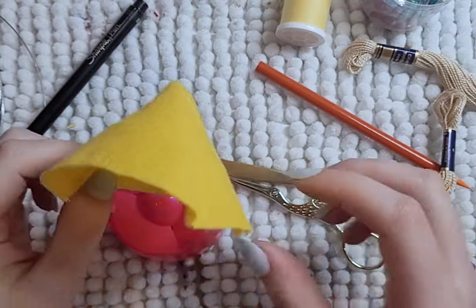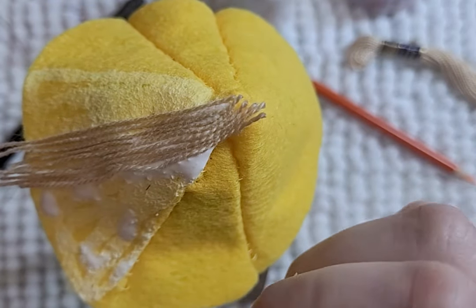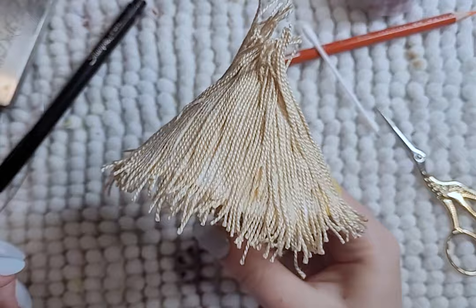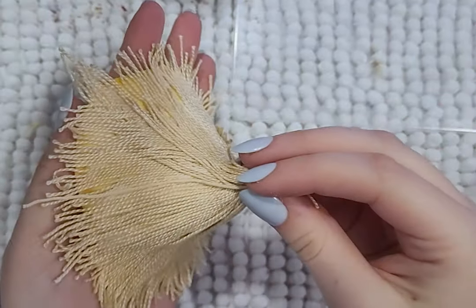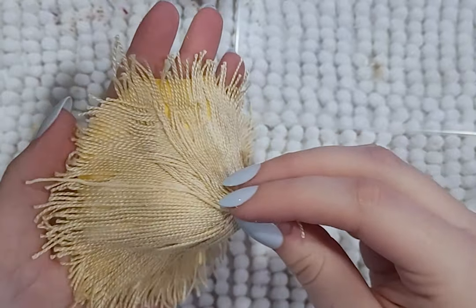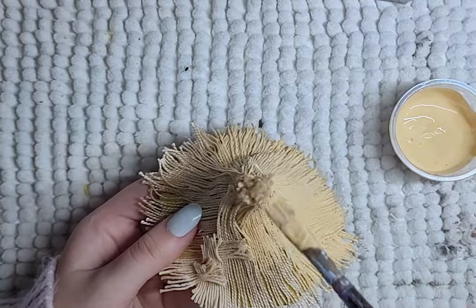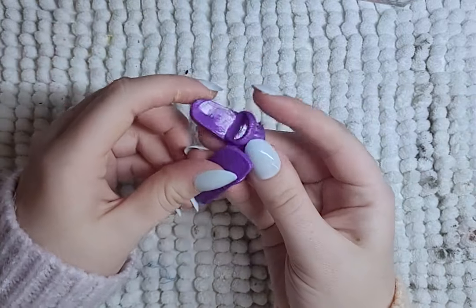Now he is based off a ronin, which normally they have like a straw kind of hat, so I make him a straw hat from felted thick thread. But I don't really like it because it's really big and it just covers his hairstyle. So it will be a part of him, but I probably won't use it a lot because it's eh. His shoes are just slides that I paint black.